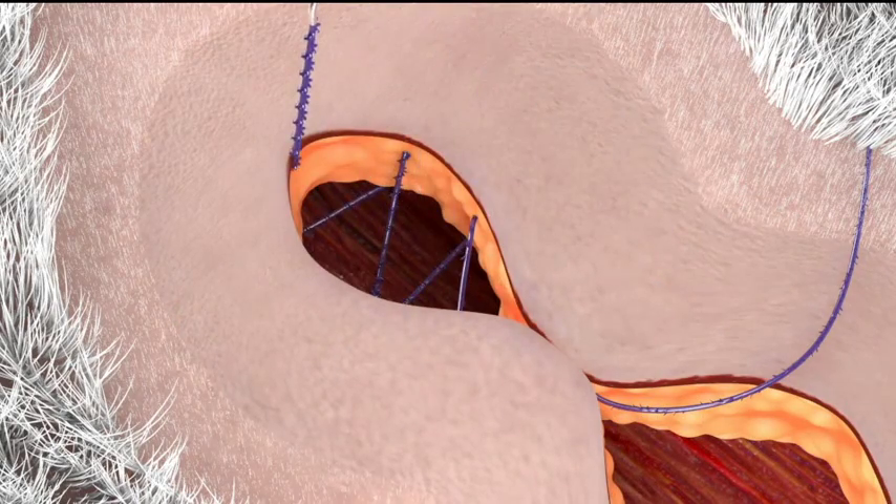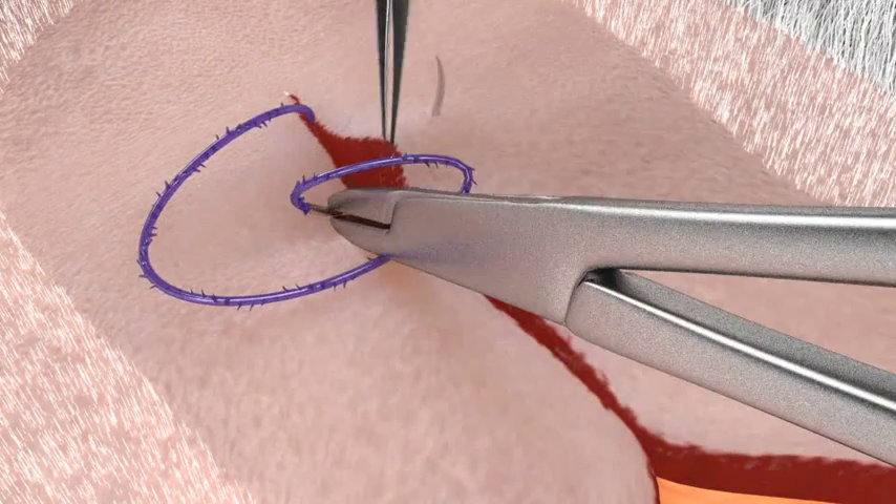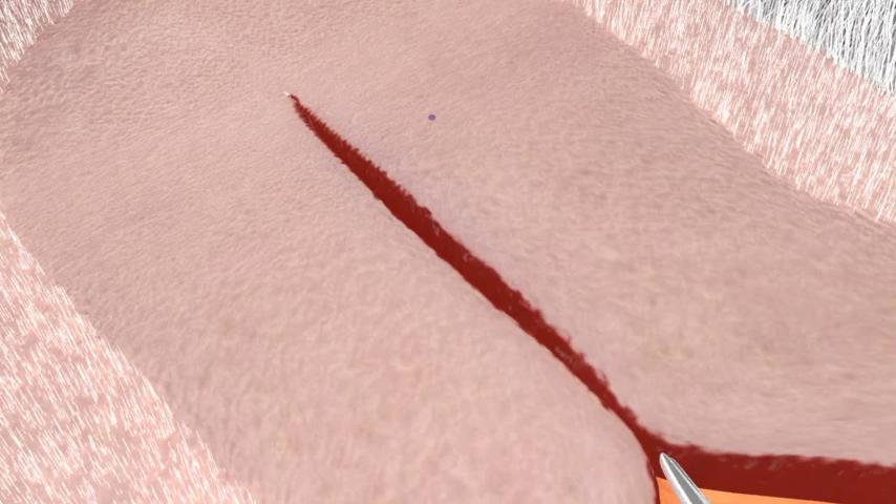Once the apex of the wound is reached, make the appropriate backstitch with the first arm by exiting lateral to the incision and cutting the remaining quill device flush with the skin.